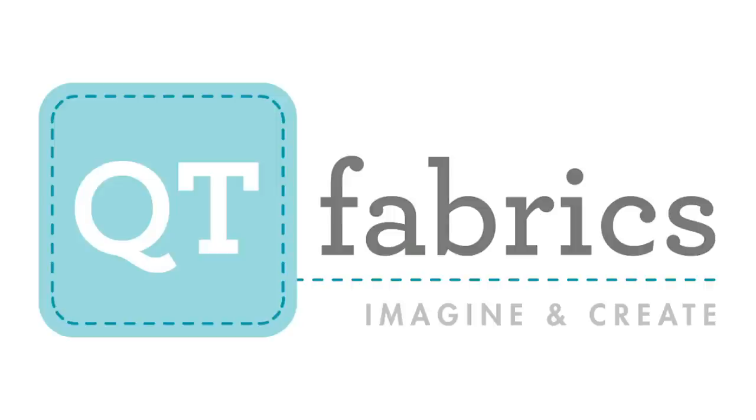Welcome to the Quilt Addicts Anonymous beginner quilting video tutorial series. Today we're talking about quilting — specifically how to do straight and wavy line quilting using your walking foot on your home sewing machine, so you can finish this quilt yourself from start to finish. QT Fabrics proudly sponsors this video tutorial series. Make sure you go check out their website at qtfabrics.com and join in the fabric fun — they imagine so you can create.